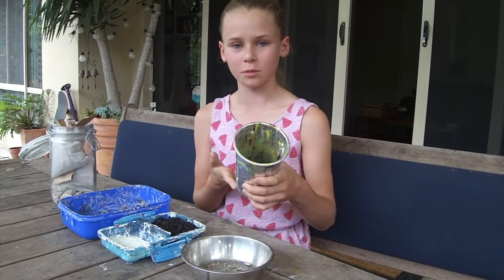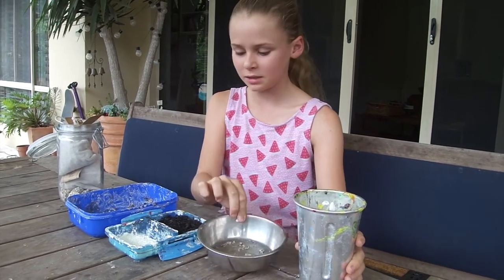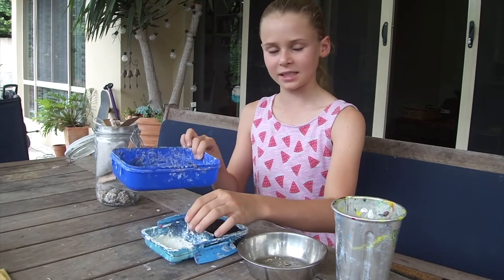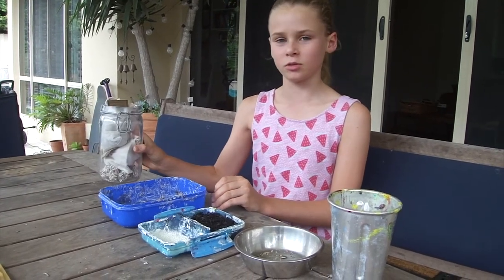What you'll need for this video is some water, some seeds, some dirt, some powdered clay, a container to make it all in, and a sealed jar.